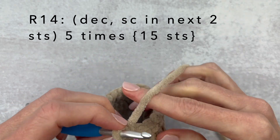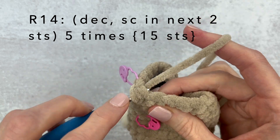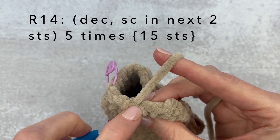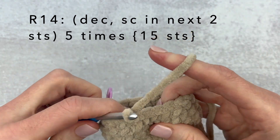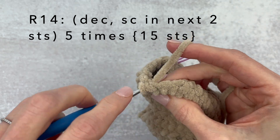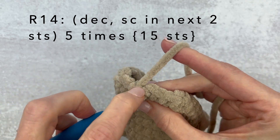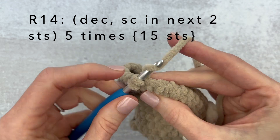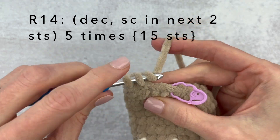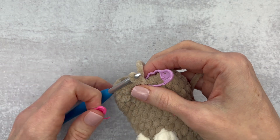For round 14 we are going to make a decrease and then single crochet in each of the next two stitches. Here is a decrease, single crochet in each of the next two. Continue repeating that sequence all the way around. At the end of round 14 we're going to have 15 stitches.